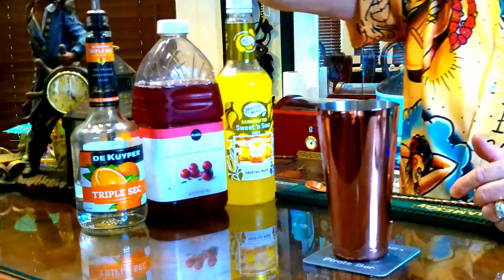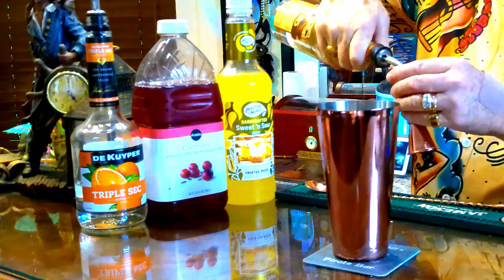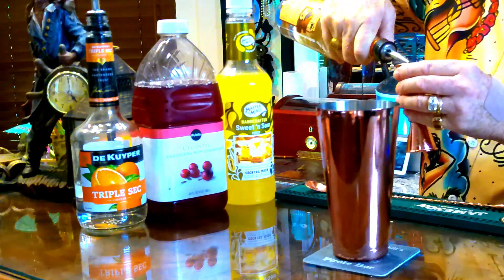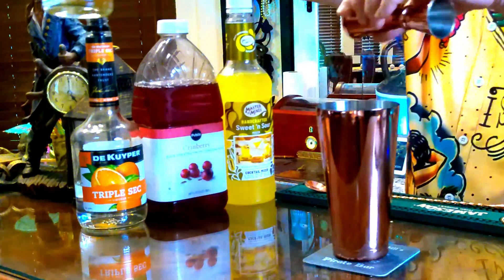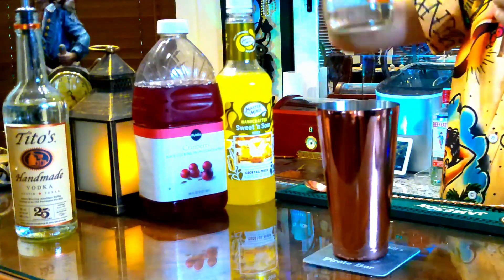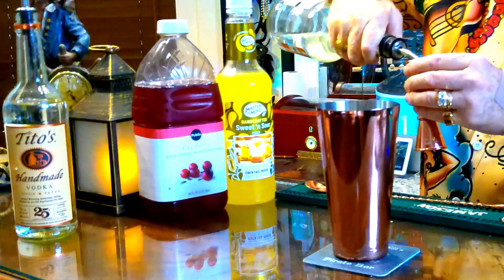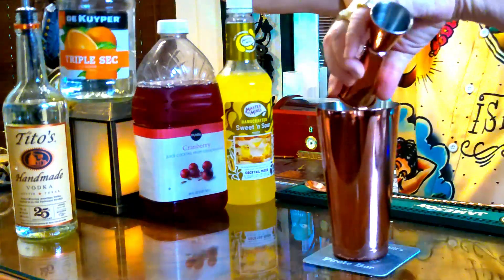Our first ingredient is going to be an ounce and a half of vodka. Pour that right in the mix. Today we're using Tito's. Next we're going to add in a half ounce of triple sec. Throw that right in there.